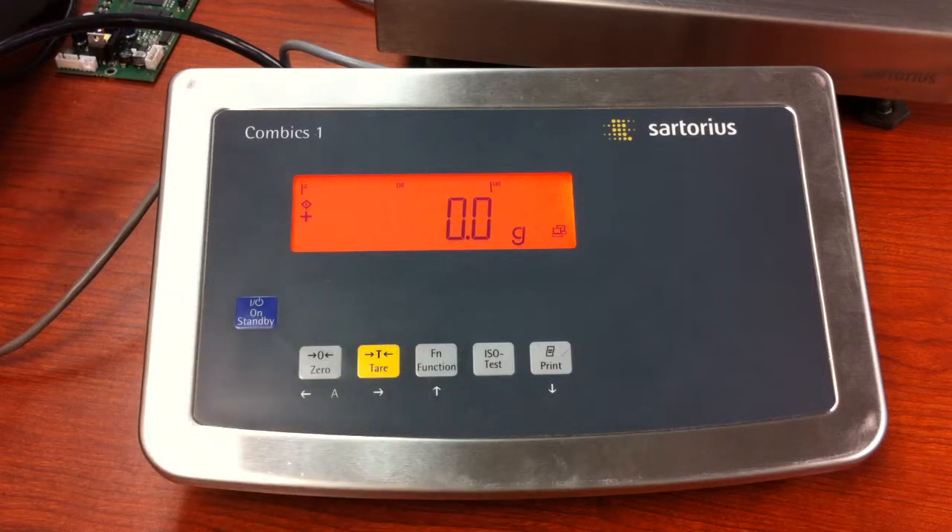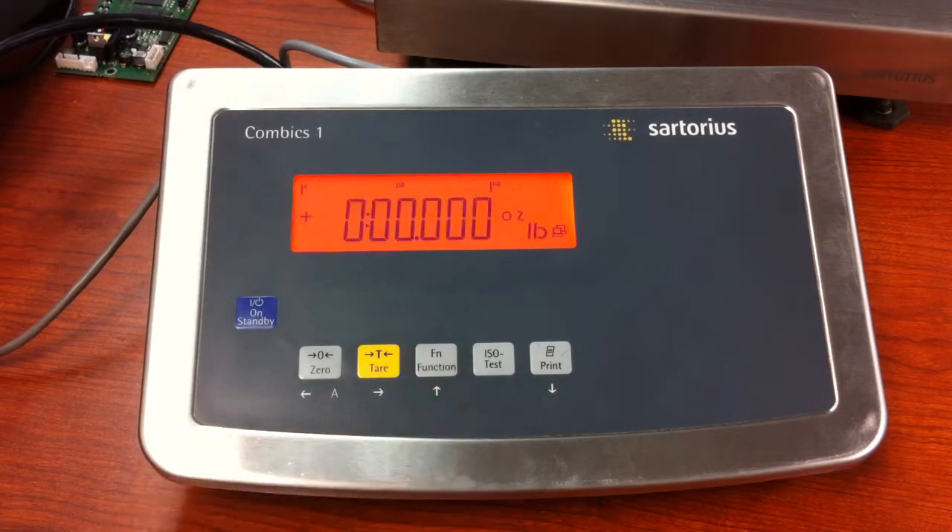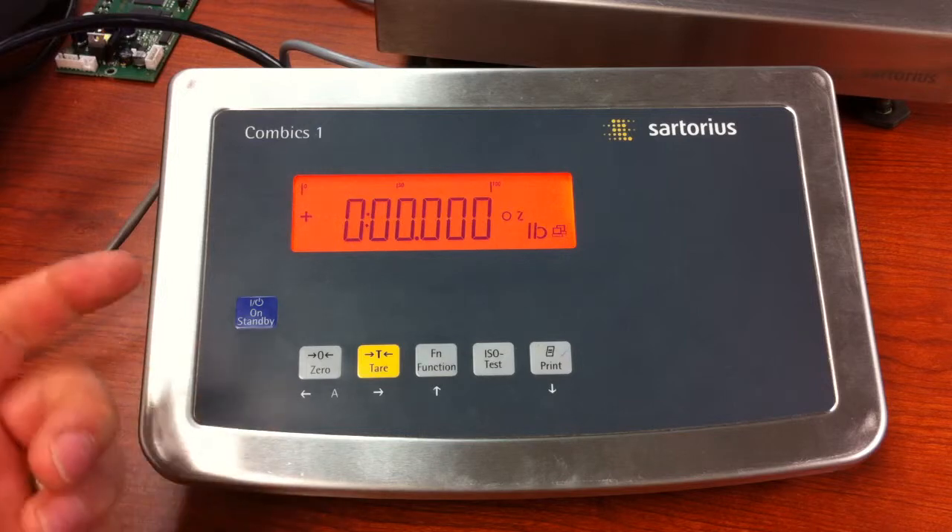Our initial unit of measure is grams. And if we press the function key, we now get pounds and ounces. So that's how you do it.